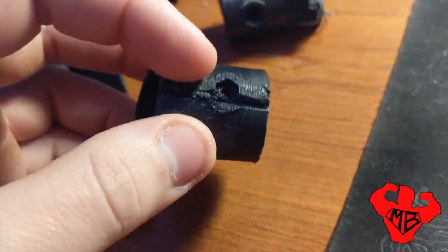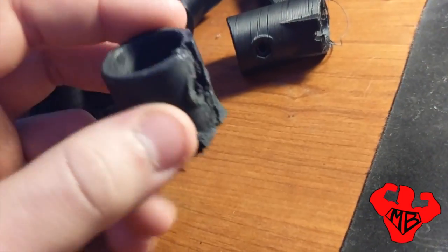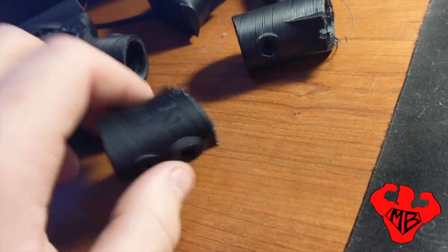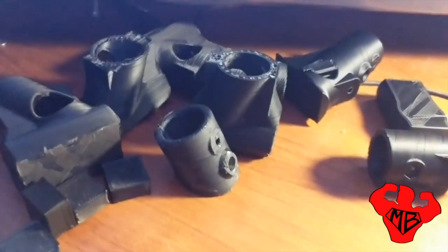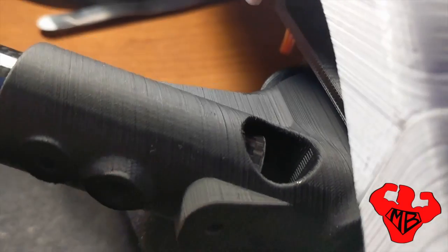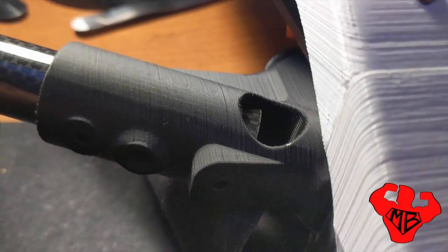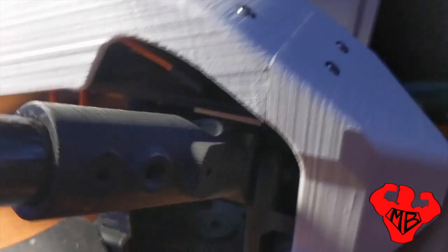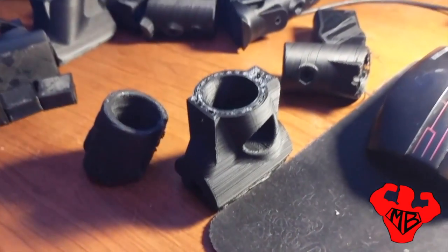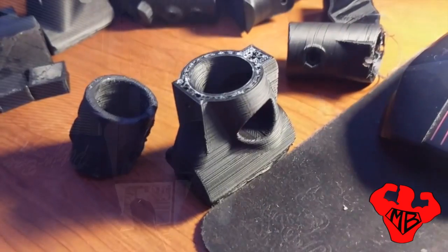I actually got this part stuck on the piece it was supposed to go on because it was too small — I didn't accommodate for shrinkage — and had to cut it off with a Dremel. Those are really important things when printing ABS. The reprinted version at 150 micron with the new Prusa slicer, using cubic infill at 50%, is significantly more rigid and actually doing its job. It comes down to temperature, infill, and speed — a bunch of things that all pile up to having a solid part.